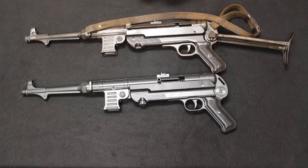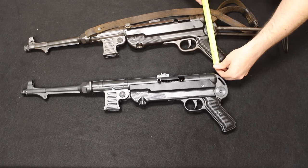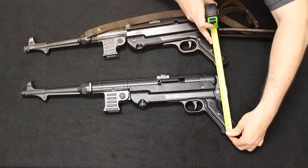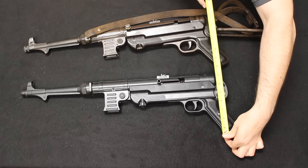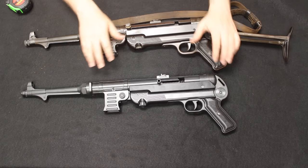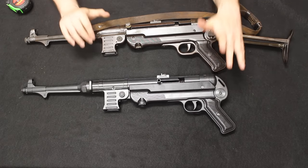Moving on to height, measuring from the bottom of the pistol grip on the original, we're at about seven and three quarters inches. On the ATI, it's about seven and a half inches — so maybe just a quarter inch shorter, but pretty much theoretically the same.